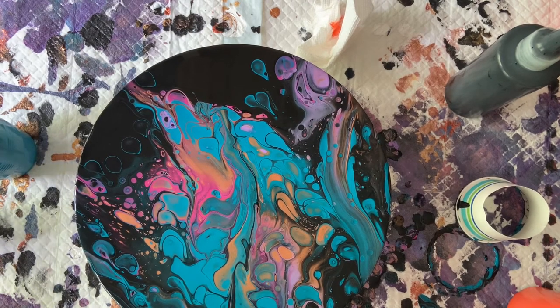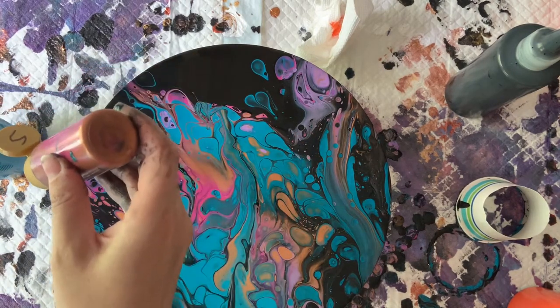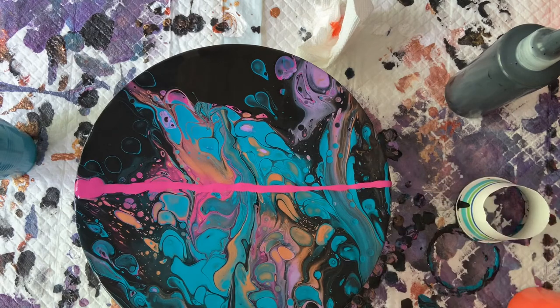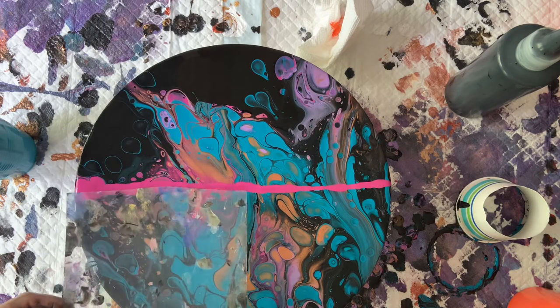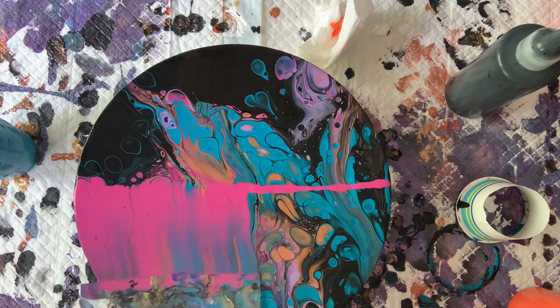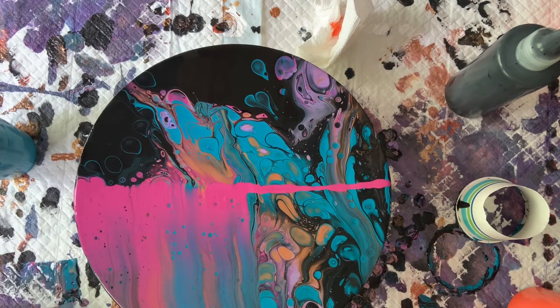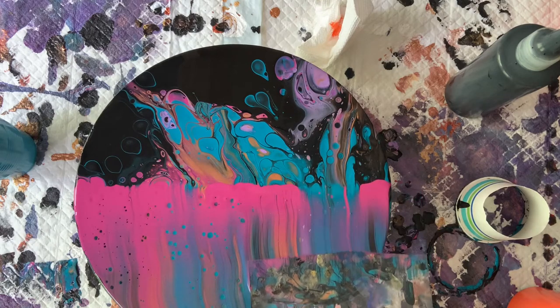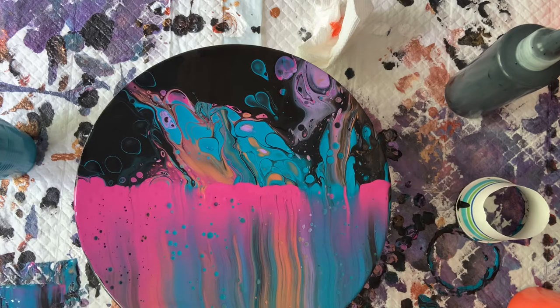I'm going to try to swipe. Nothing ever goes as planned in my house. I'm going to swipe with pink because the turquoise has taken over — or maybe I should have swiped with orange. I just use laminate sheets sealed on themselves — that's what I swipe with. Bring that over the edge a little. The board is warping so this may or may not work. Glad to see that metallic coming through there — it's pretty.